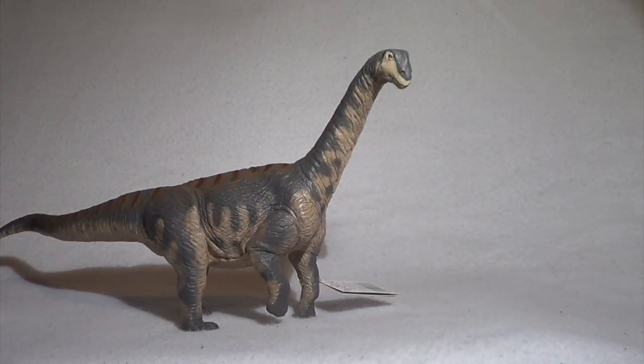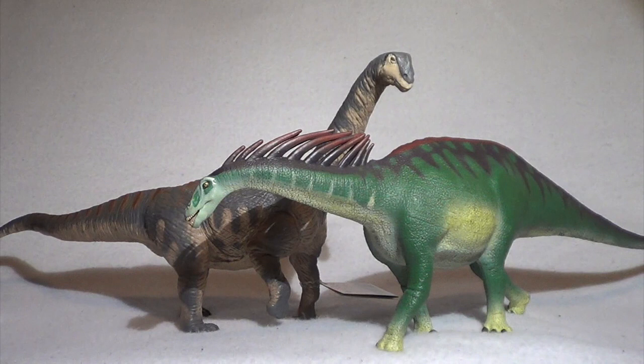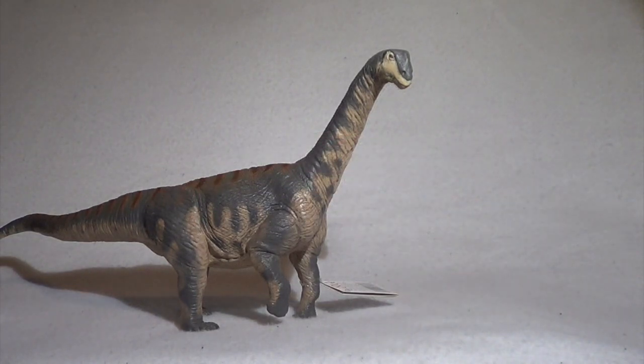For a quick size comparison, here is the 2019 Camarasaurus next to the 2018 Amargasaurus. This Amargasaurus is absolutely massive — it was a shock how big it was when I finally got it. The Camarasaurus does stand taller with its craned neck, but the Amargasaurus does have it beat in terms of length. I want to talk about the disparity in styles between these two: the Amargasaurus is a very vibrant, colorful, and stylistic dinosaur model, whereas the Camarasaurus is a much more muted and naturalistic looking model. I really think Safari Limited have improved on the sauropod formula with this Camarasaurus — it's so far ahead of that Amargasaurus.